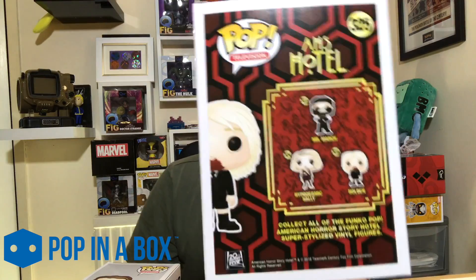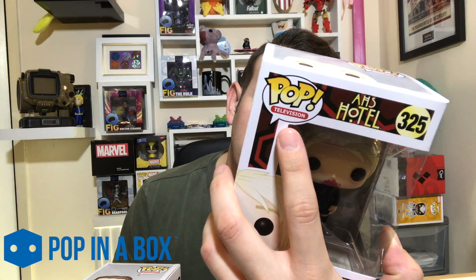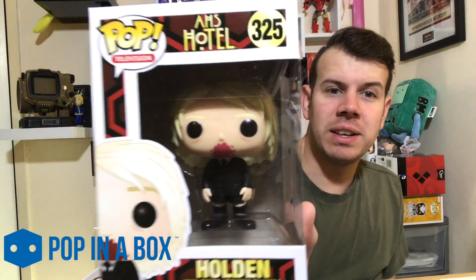We've also got Holden, which is from American Horror Story. There are only three to collect to be fair, so it wouldn't be a big issue to get the rest. We've only got Mr. March and Hypodermic Sally left to get. It's late, give me a break on the pronunciation!